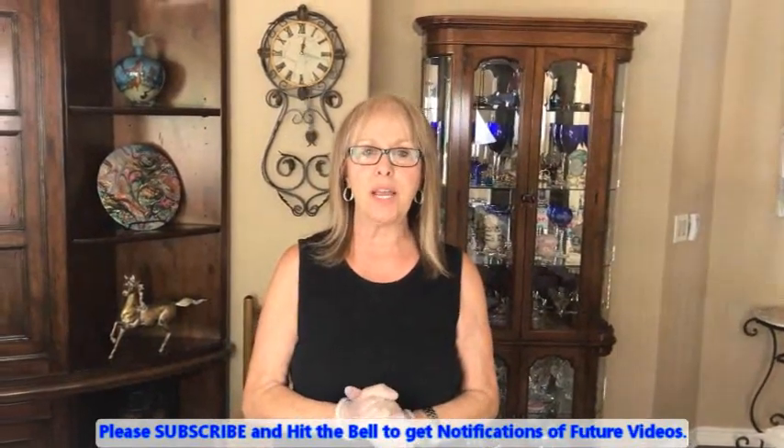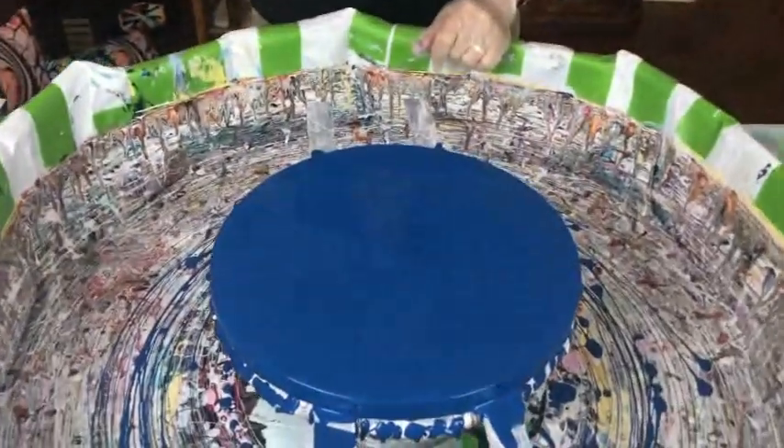Hey everybody, Kathy here with Paint Pouring by Kathy Miller. Today I am doing a 12 by 12 round canvas. I'm gonna do a swipe with some greens and some blues, a little white and a little bit of gold, and my color is Salty Dog.